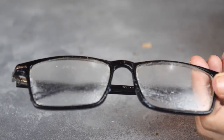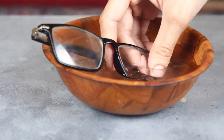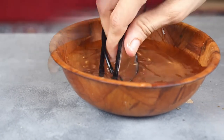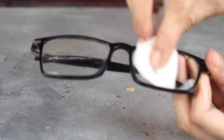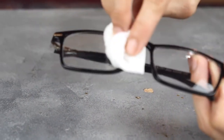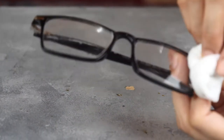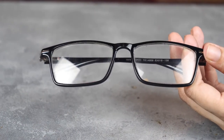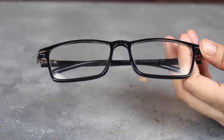Keep rubbing in small circular motions for a few seconds and see the scratches vanish. Now rinse the eyeglasses in clear, cold water and pat dry with a clean cloth. If the scratch persists, you may repeat the process. This is the most common, inexpensive, and time-saving process to remove unwanted scratches from glasses.